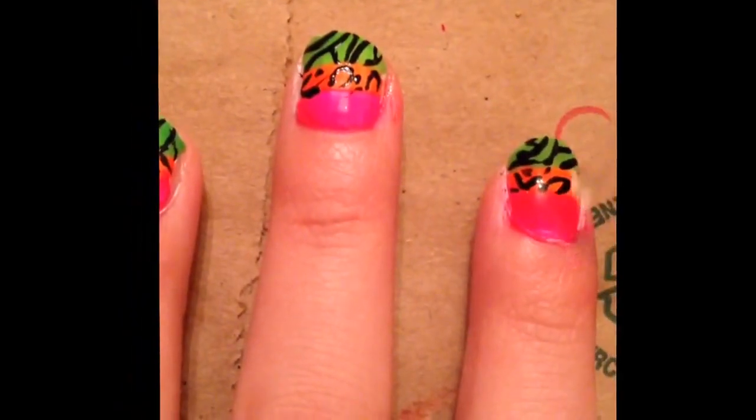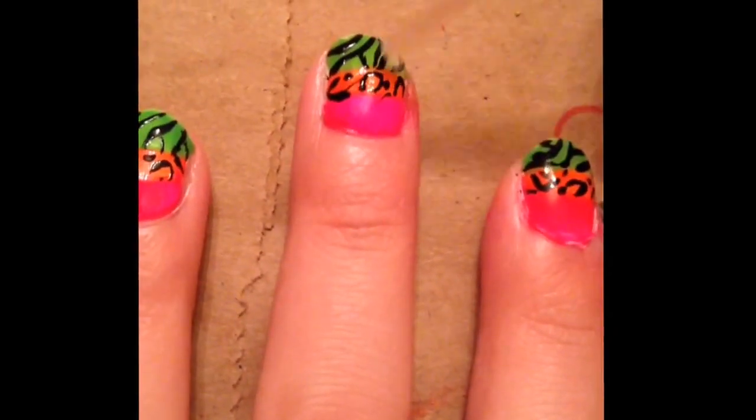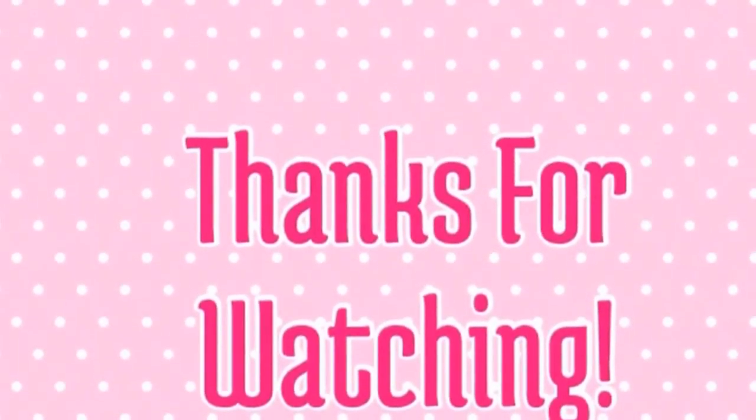Seal in your design with a fast-drying topcoat. Thanks for watching. I hope you enjoyed this cute new nail design.